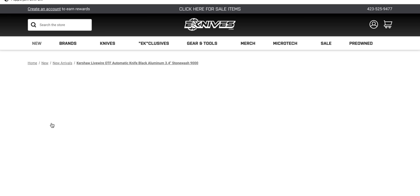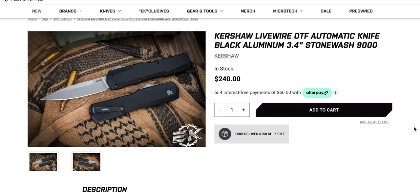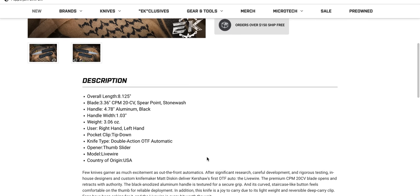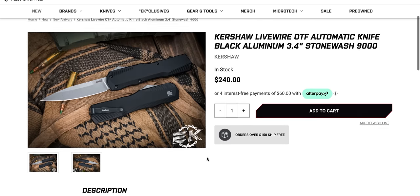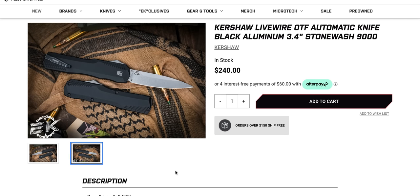Here's something that's cool and good — the Kershaw Livewire. This is one of, if not the very best USA OTFs on the market. I still think I like the Guardian Tactical Recon 35 slightly better, but my goodness. It's $240, and believe me, this thing is wonderful. You see how the pocket clip is a little bit angled? Wait until that thing's in your pocket and you go, "Oh man, that's beautiful." Kershaw knocked this one out of the park. CPM 20CV. It's the same size as like the Ultratech.